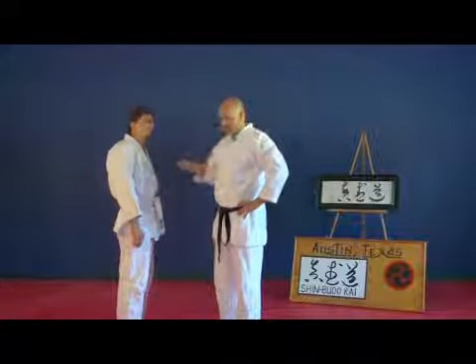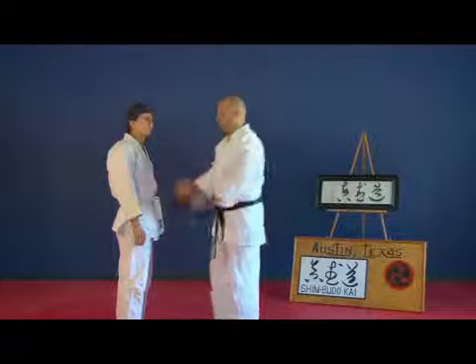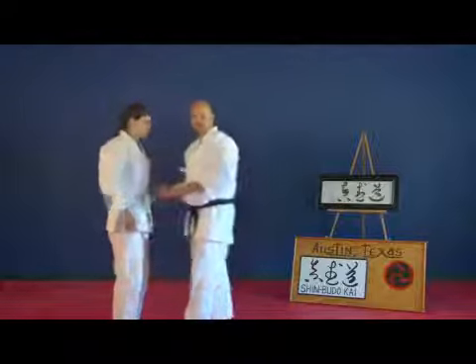But for the intents and purposes, Eric's about a buck seventy. And under normal circumstances, I can pick him up.